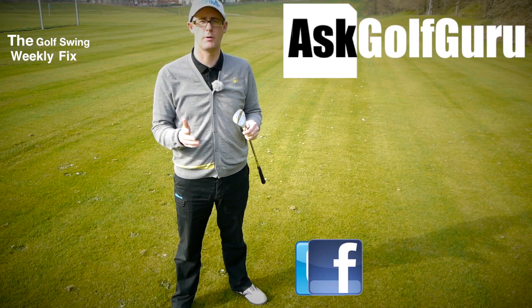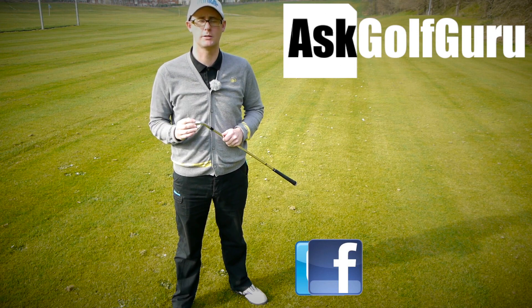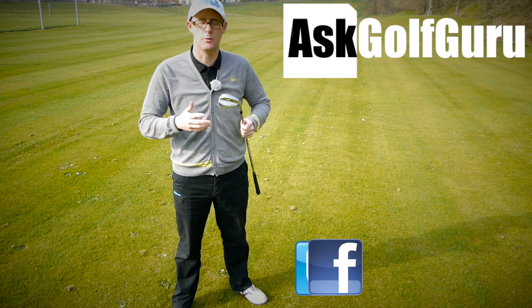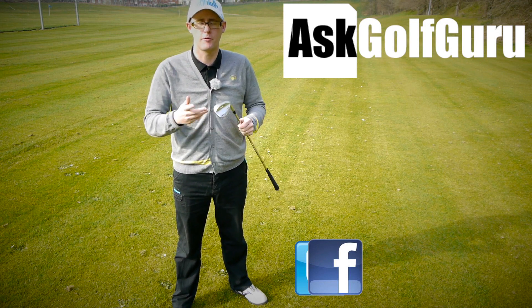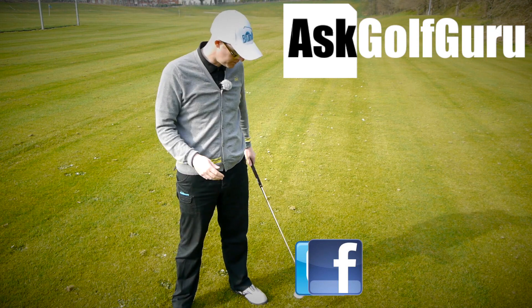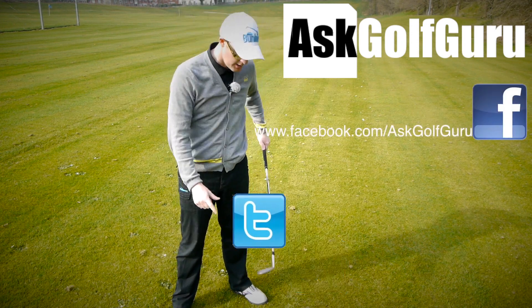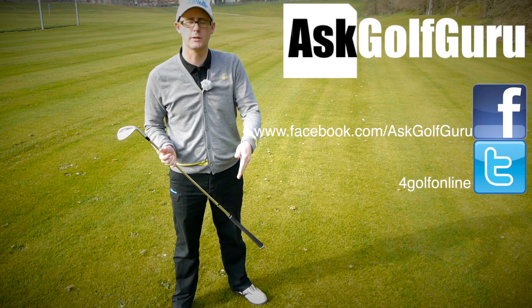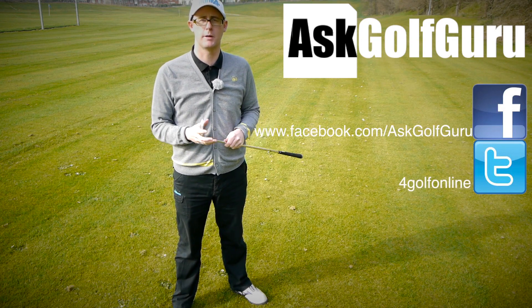So if you like what's going on here, don't be afraid to subscribe to the channel. Also thumbs up the video, post comments — love to hear what you guys have got to say. Let's keep it social. The more we talk, the more we share, the easier this game will get for everybody. You can find me on Facebook, and if you want to tweet me find me on Twitter as well — just follow the links all in the description. Come and join the show, get active, get involved, get playing some better golf. Thanks for watching.